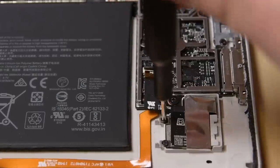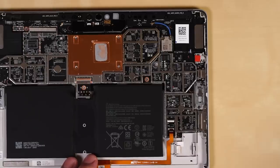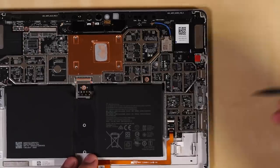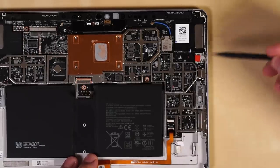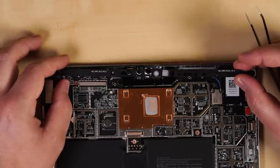The modular microSDXC card reader comes out easily once its shield has been dispatched, but it looks like the other ports are still not so modular. Both the Surface Connect and USB-C ports are soldered to the motherboard.